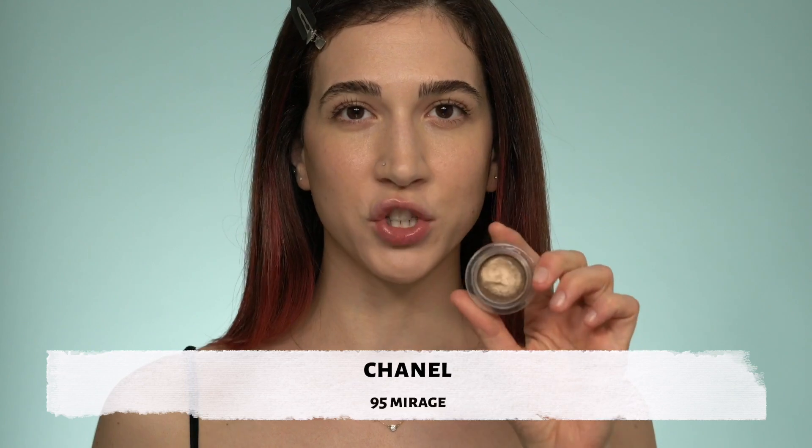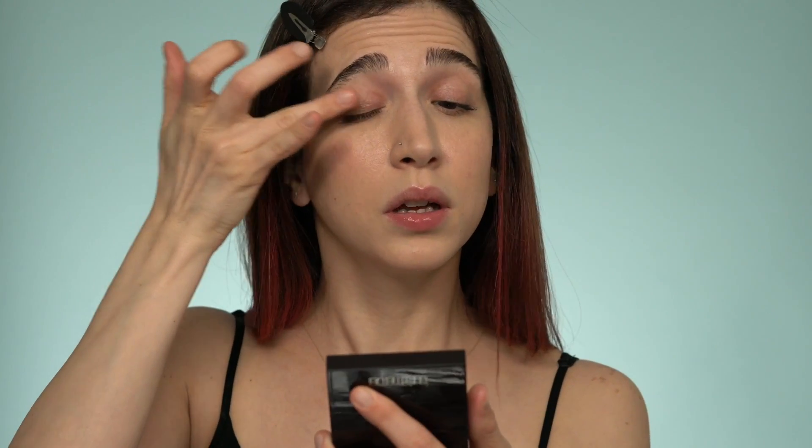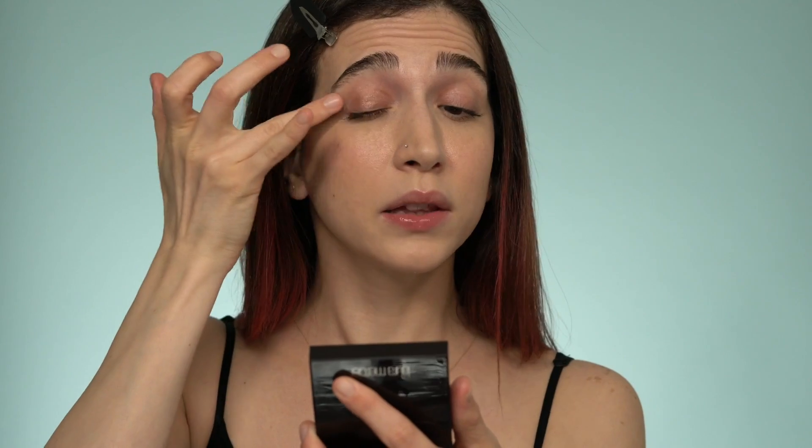If you want to take it a little further — you know, 'I have makeup on but didn't go overboard' — here are a couple more optional steps. I'm starting with a bronzy cream eyeshadow. I take some on my finger and apply it very lightly on the eyelid just to add a little color and dimension to the eyes. I'm still going with the same philosophy: more creams.